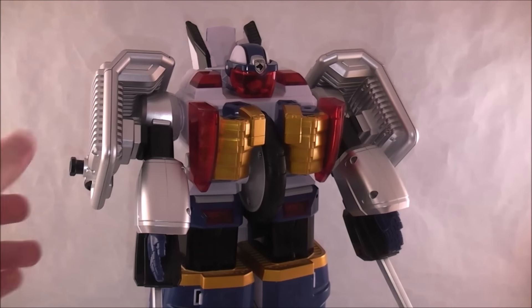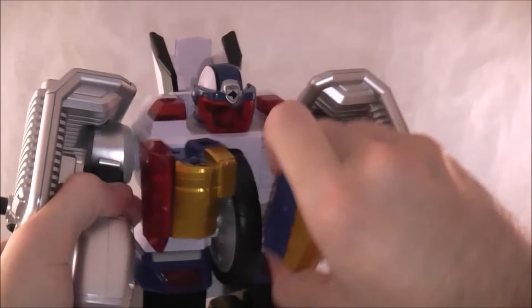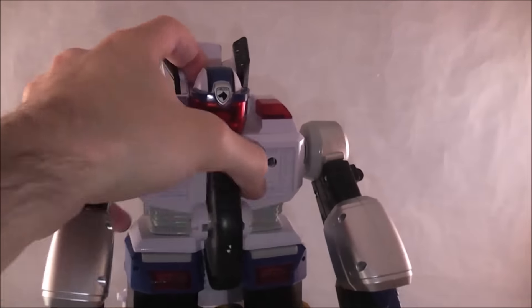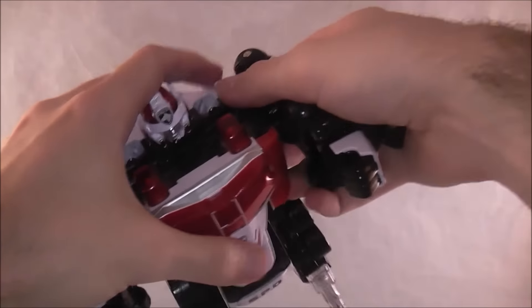Alright, now let's go ahead and do the combined mode. We're going to disassemble everything again — just take everything off and completely dismantle him. We're going to bring the Delta Squad Megazord back in, take his arms off, and we just need the body for now.